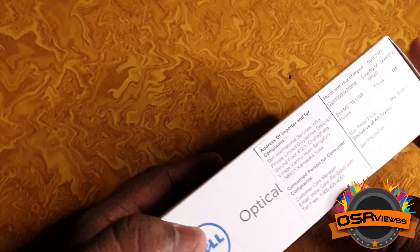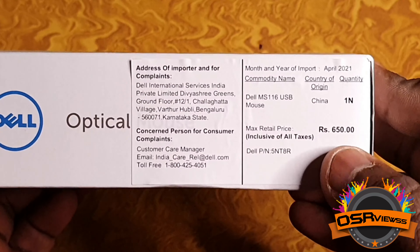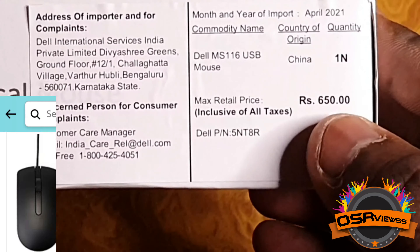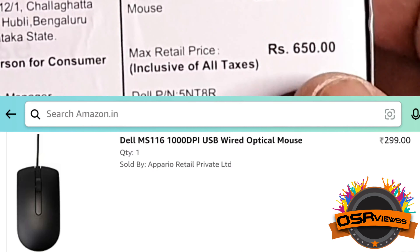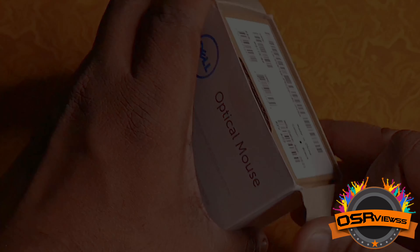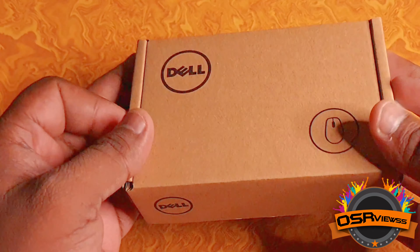This is the product that we had ordered, which is a Dell optical mouse, model MS116. It has got three years warranty and this is a USB type optical mouse. Coming to the price point, the MRP is rupees 650 and we had got it for rupees 299 from Amazon.